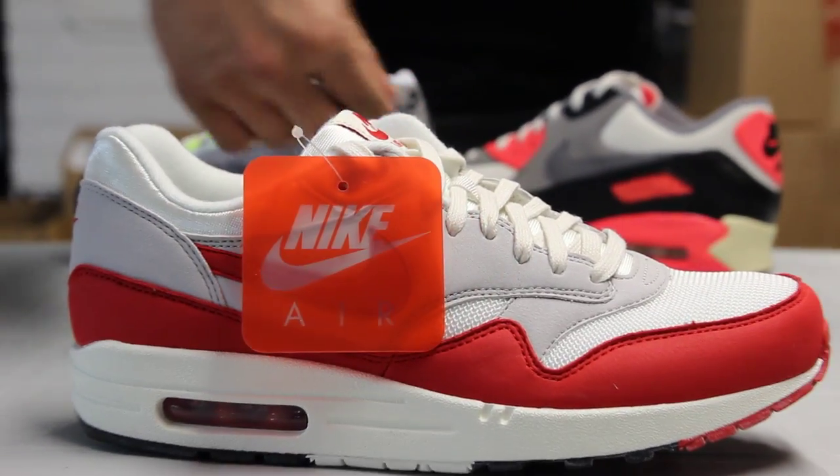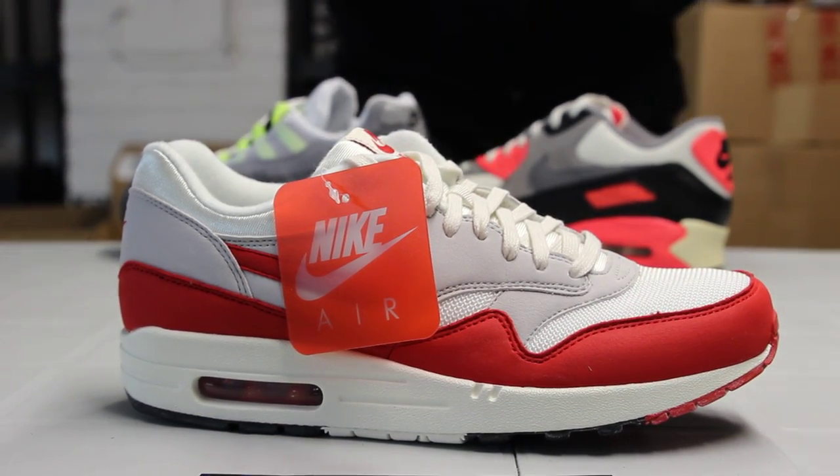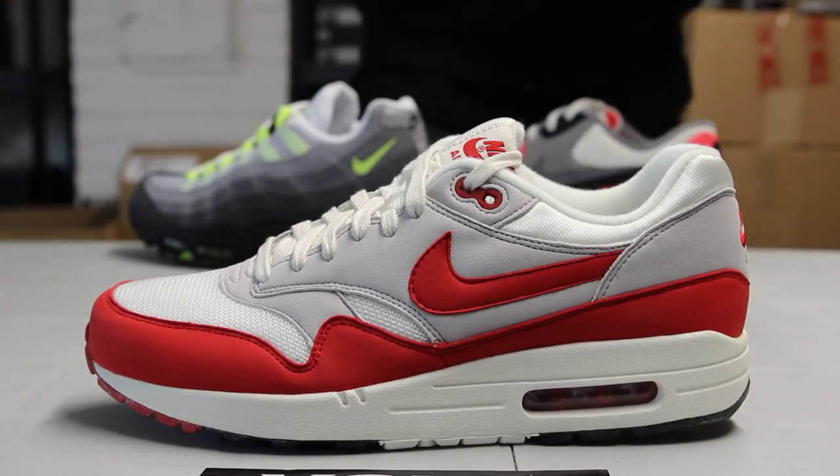Check out the top of the shoe. Once again, you got that Nike Air tag giving that really vintage feel to the shoe. I'm just going to show you guys this one so that the tag doesn't get in the way.